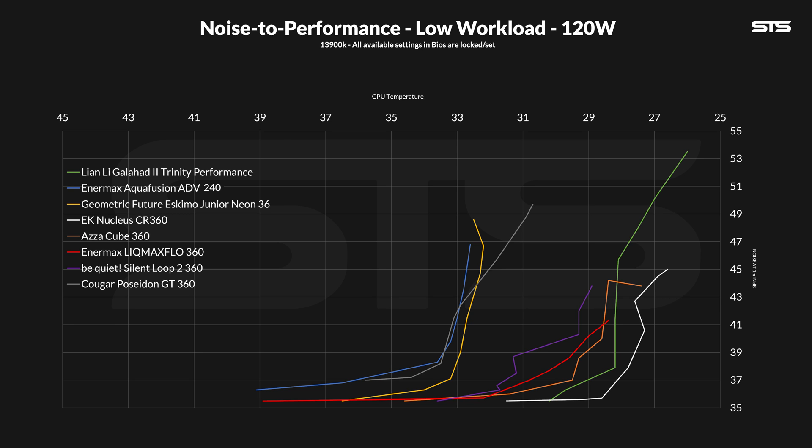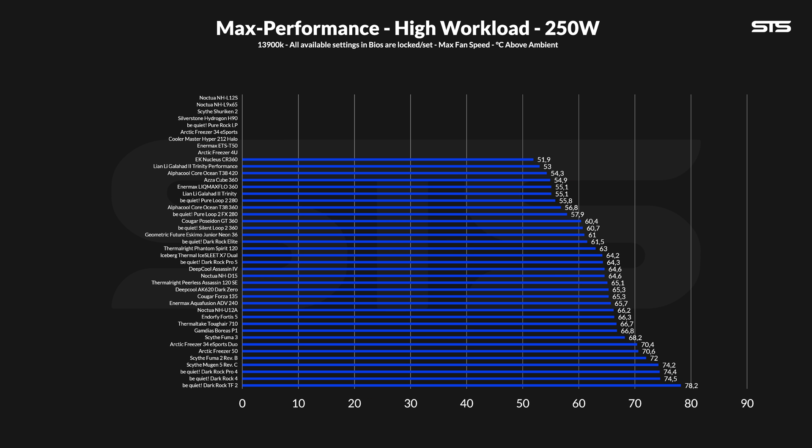Except for a very brief moment, the Lick Max Flow was always slightly behind the Acercube 360 and overall always in the group of very good AIOs, compared to the group of relatively okay AIOs. Once we pump up the load to 250 watts, nothing really changed. Sitting at 55.1 degrees C above ambient, the Lick Max Flow performed exactly like the Lian Li Galahad 360.